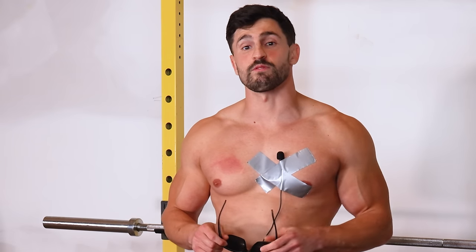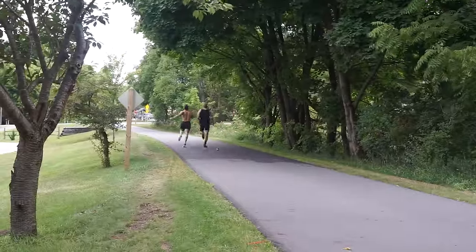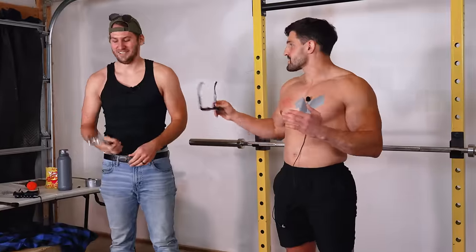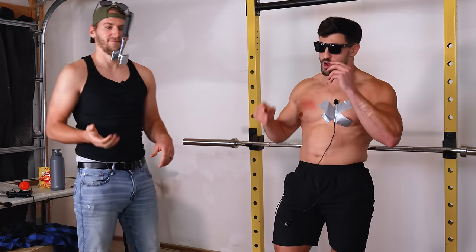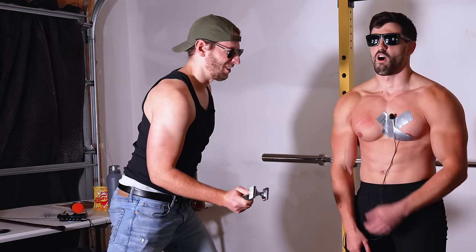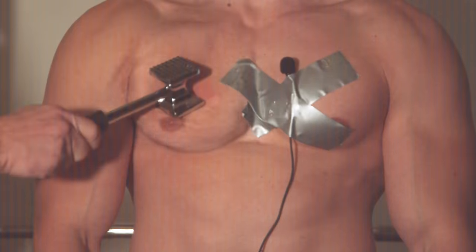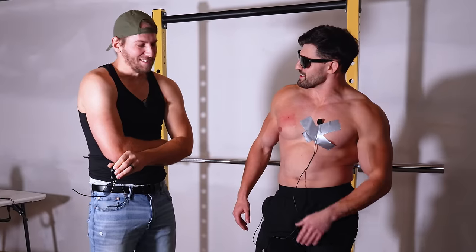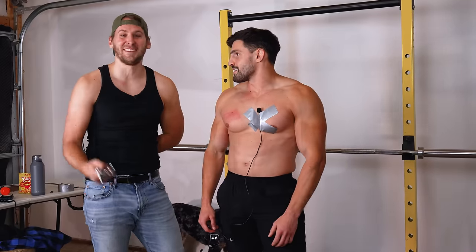They complete another hit at the same power level on the unpumped chest, though one of the hits lands awkwardly. Despite the imperfect hit, they acknowledge it's the data they have to work with and carry on.